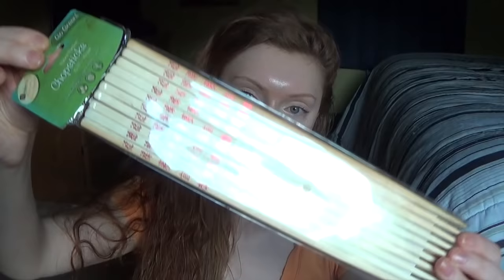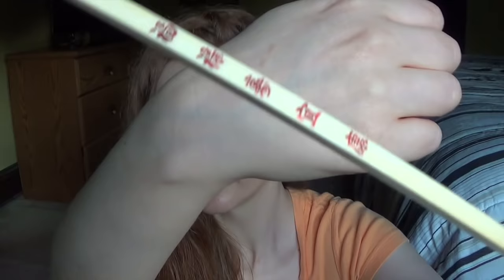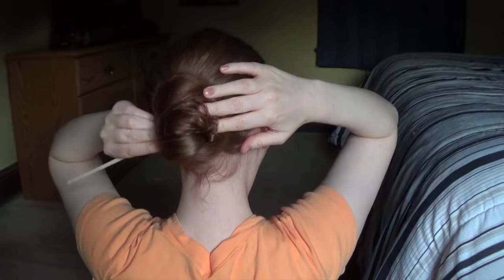These I purchased at a grocery store near me. These were the first hair sticks that I used. This is what it looks like. They're actually chopsticks, but you can use chopsticks as hair sticks as well.